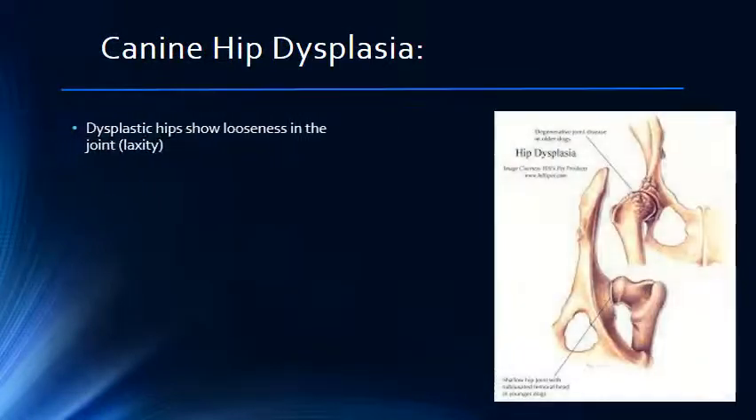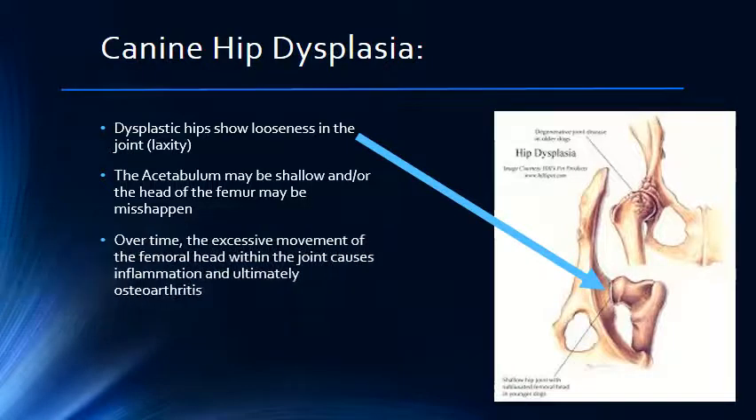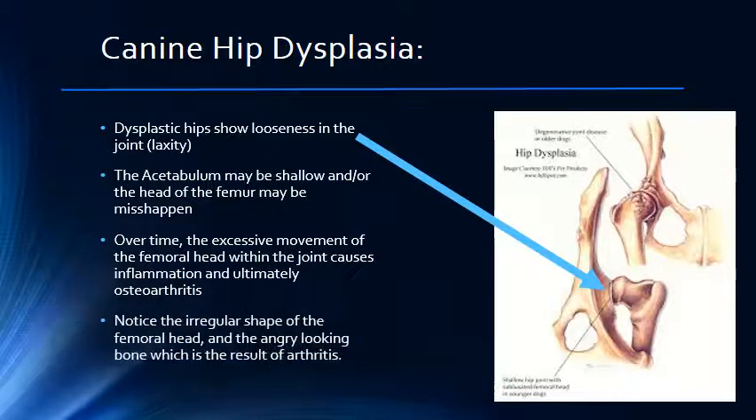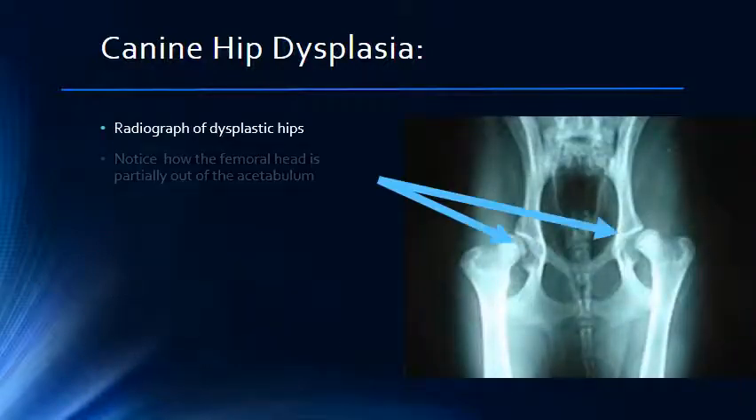Dysplastic hips are malformed and the femoral head is relatively loose in the joint. The acetabulum may be shallow and or the femoral head may be misshapen, which prevents the joint from operating smoothly. Over time, the excessive movement of the femoral head in the joint stretches the joint capsule, causing inflammation, which ultimately leads to osteoarthritis. In the image to the right, you can see the artist's depiction of the irregular shape of the joint and the angry-looking bone that results from the arthritis. Here is a radiograph of the dysplastic hip. Notice how the femoral head is not seated well in the acetabulum.